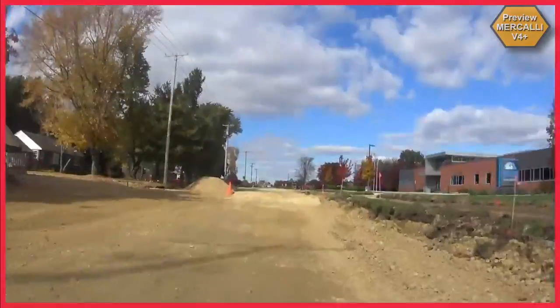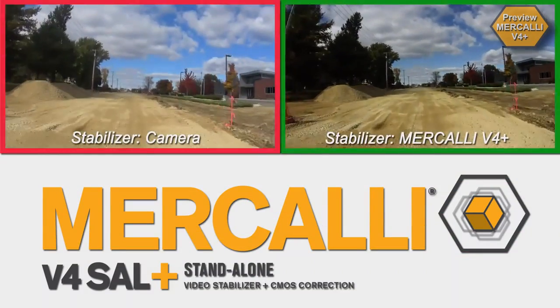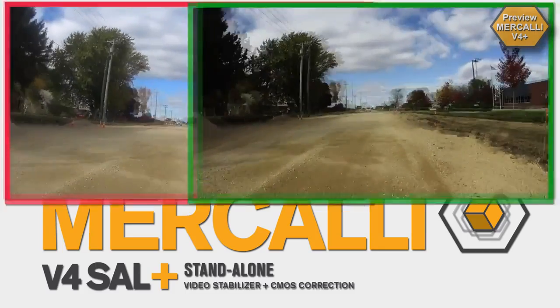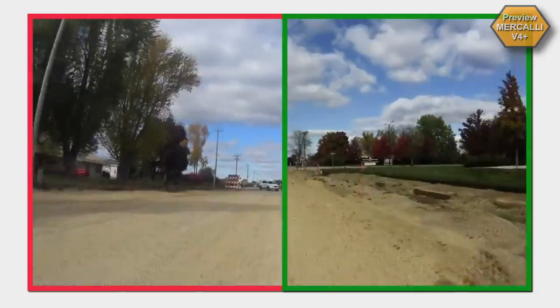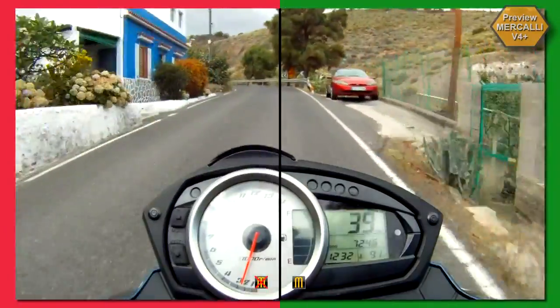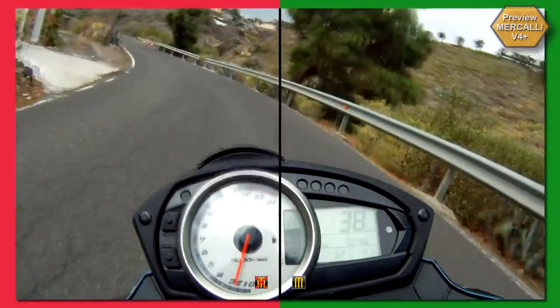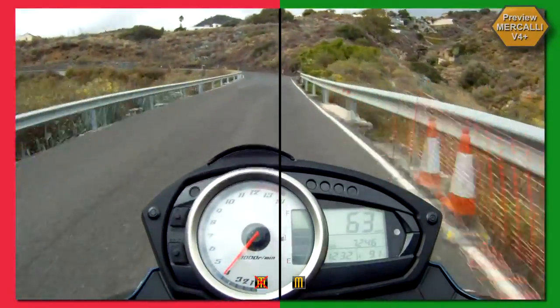Compared to a camera's internal stabilizer, Mercalli version 4 plus clearly produces the superior result. Compared to the internal solution, Mercalli allows for a wider viewing angle. With a recording like this, the picture's frame is identical to the original footage because Mercalli version 4 plus corrects the jello effect and without the need to zoom in.